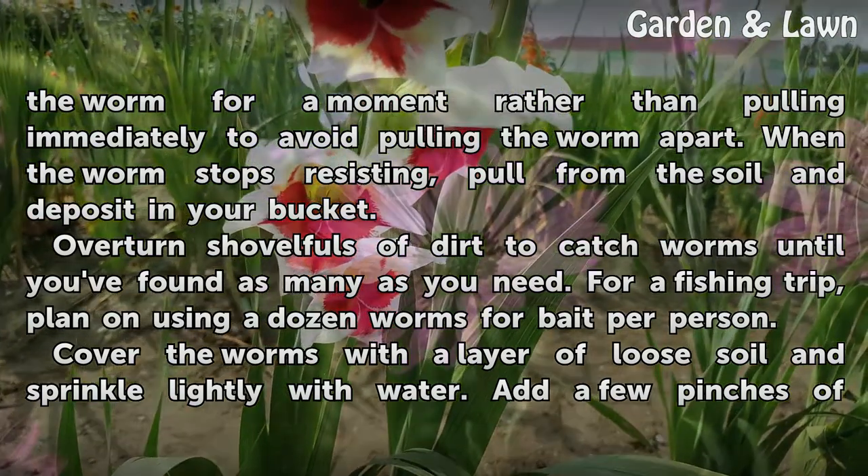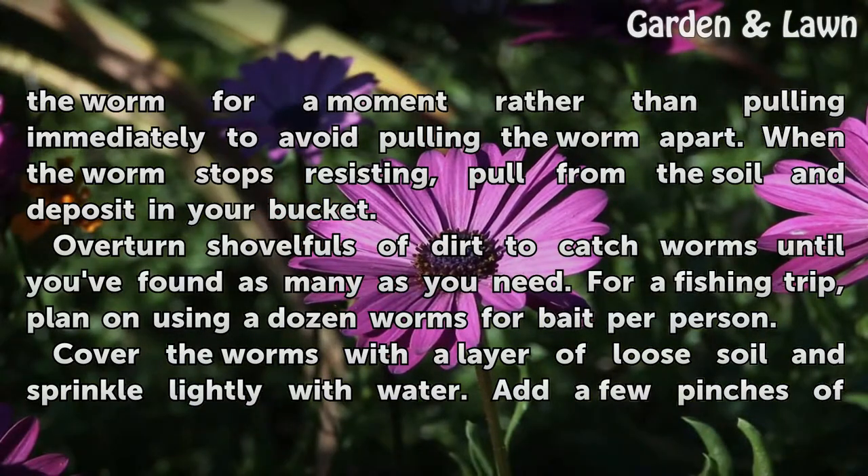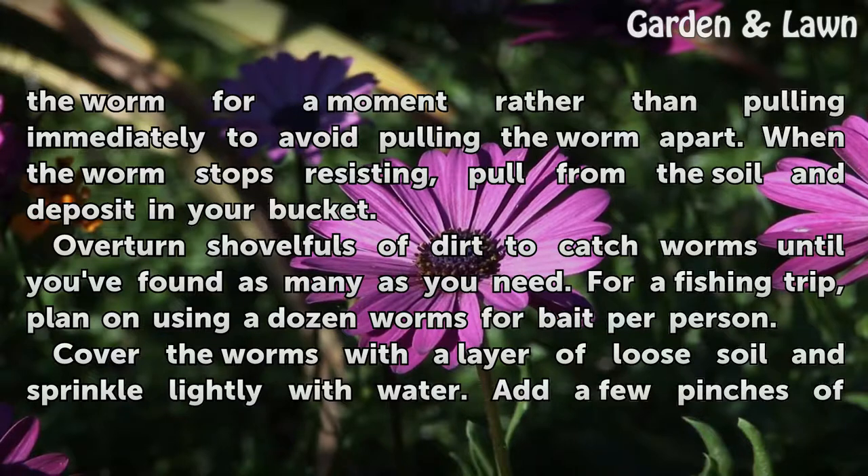Hold the worm for a moment rather than pulling immediately to avoid pulling the worm apart. When the worm stops resisting, pull it from the soil and deposit it in your bucket. Overturn shovelfuls of dirt to catch worms until you've found as many as you need.